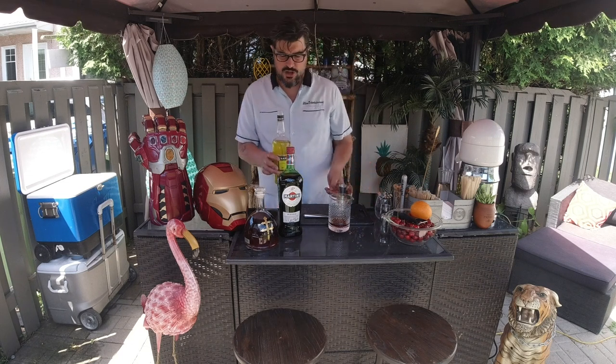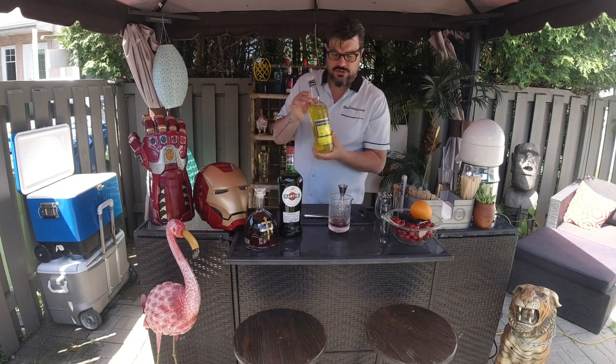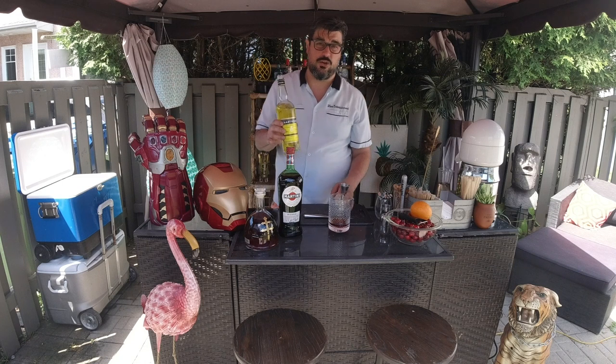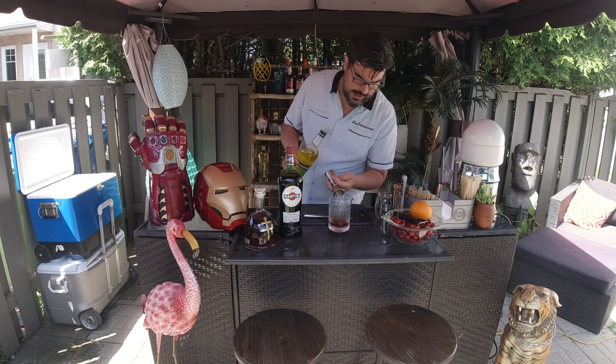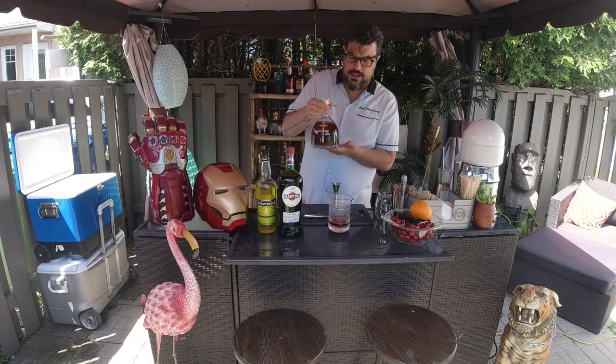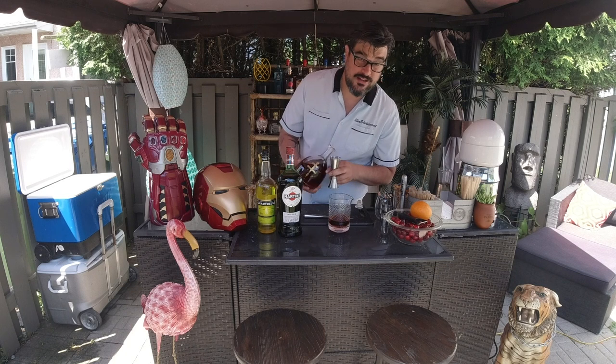Since we're marrying it with Cognac, I really wanted to bring out those honey notes that we get from the yellow Chartreuse. So we're going to add a little half an ounce of that. After that, we're going to add the star of the show — the Doucet Cognac — a nice ounce and a half of that.